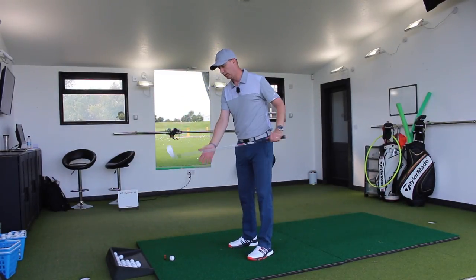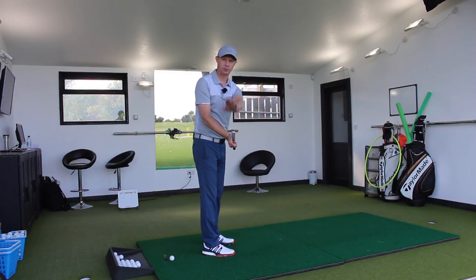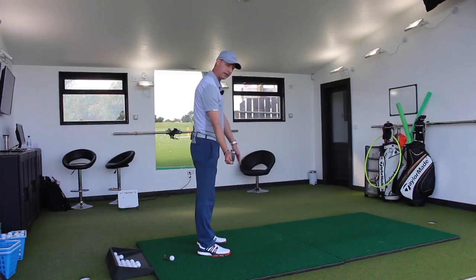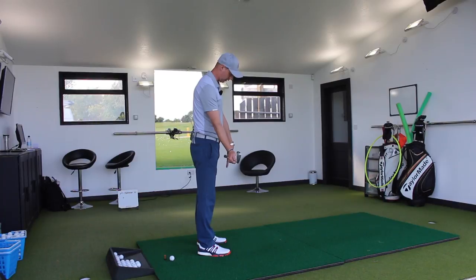We're hitting the golf ball this way. So trail hand, I'm just turning around this way so you guys can see. Come face in a good position, toe is up, and then we just want to hang as a right hander, the lead hand, the left hand over.